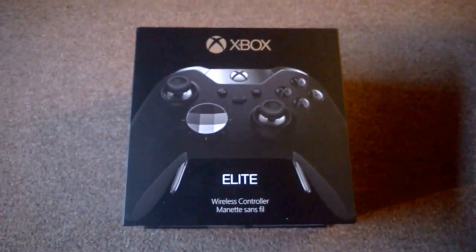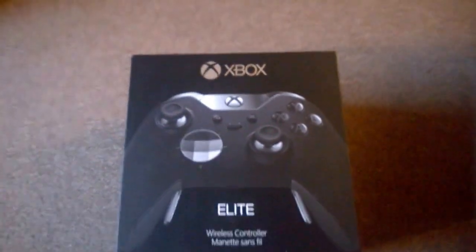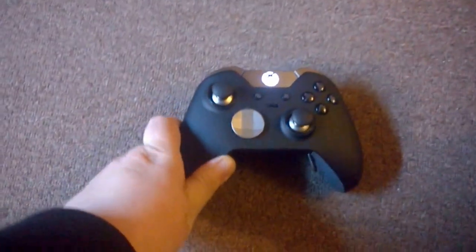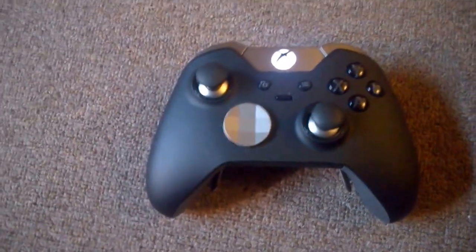Hey guys, what's up. I thought I'd bring you a little video on the new Xbox One Elite Controller so you guys can see what it's all about and whether it's worth you getting one or not. Here we go — Xbox One Elite Controller.